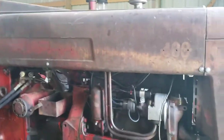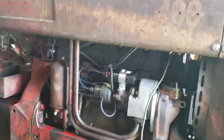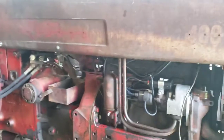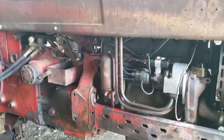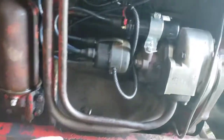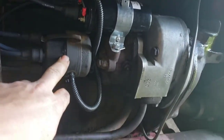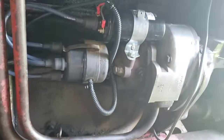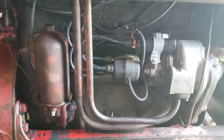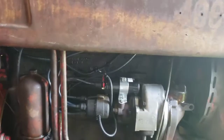That's going to about do it for this project. I didn't have to adjust the timing on mine, but like I said, some you might have to, some you might not. Another thing — probably a good idea to save all the parts you pulled out, just in case you ever need to put it back to points. Till next time.